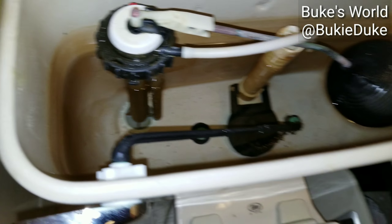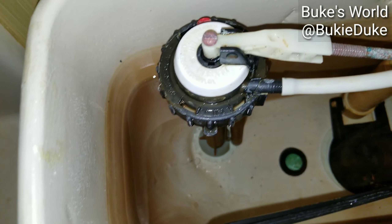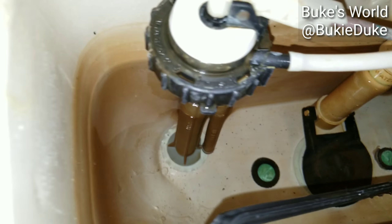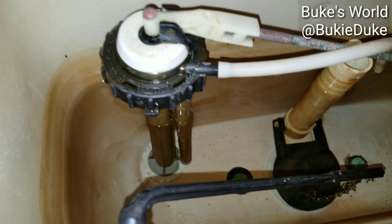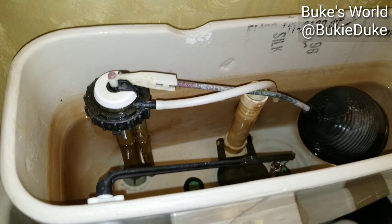My next step is to pop the top. Take a look inside to see if we see any cracks or any washers that might look deformed. And actually it seems as though the tank is holding water.